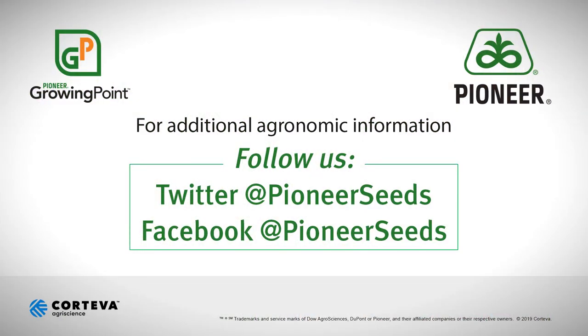We have a limited period of time to get this process right. Thanks a lot — we'll talk with you soon. That concludes this Pioneer Growing Point Agronomy video podcast. Visit our page on pioneer.com and follow us on Twitter and Facebook for more agronomy insights.